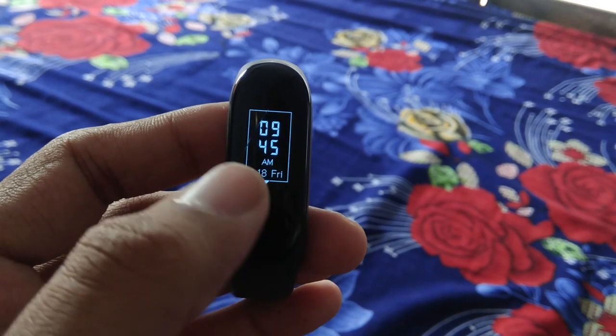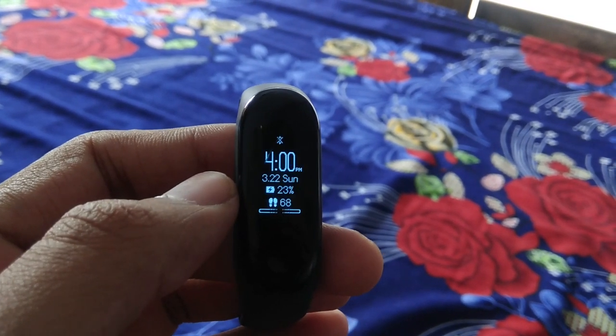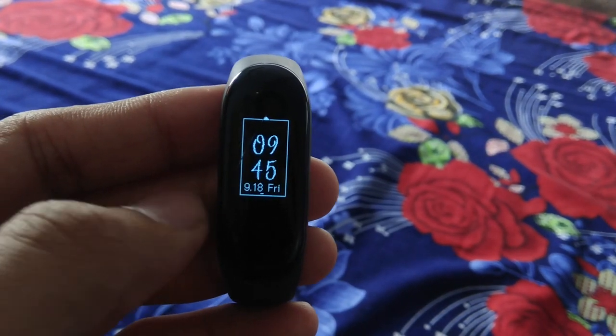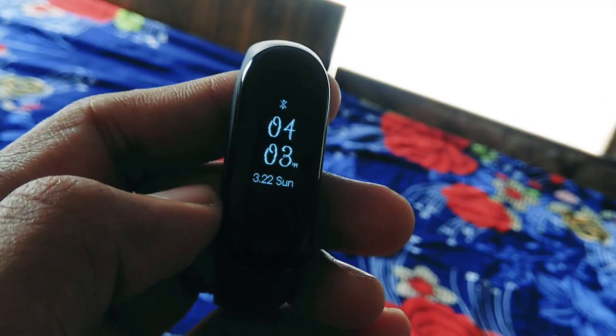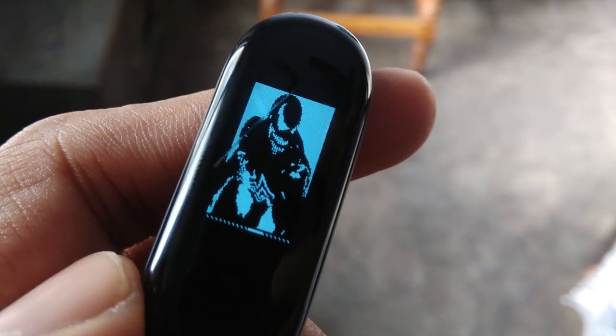All three watch faces are derived from the PUBG theme. The first one has a digital watch look, the second one is almost stock but does have a battery icon too, and the third one is the funkier one. All three watch faces are well laid out and are easily readable.